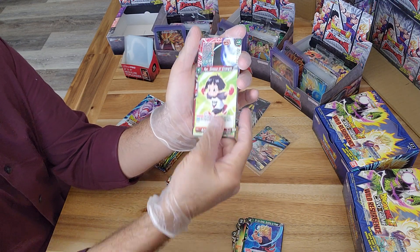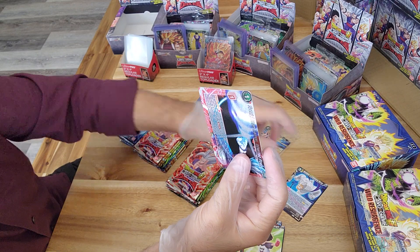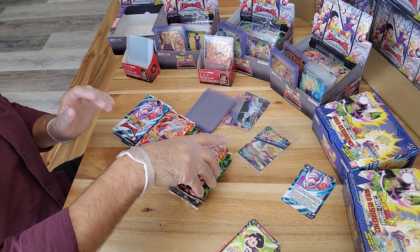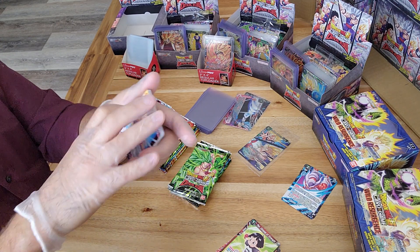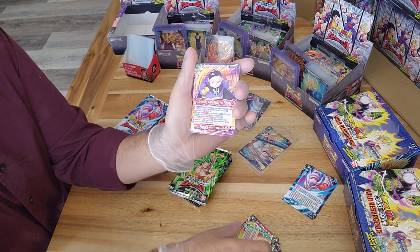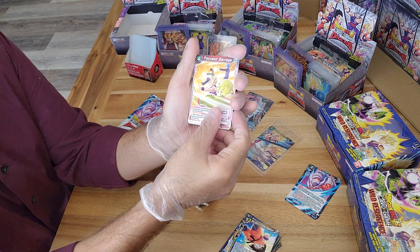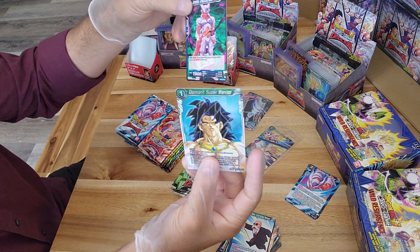Moving through a little bit quicker - our foil is an uncommon Special Beam Cannon with Beast Mode Gohan, and then our regular rare. Anyone who wants the commons or uncommons, hit me up - let me know. Pay for the shipping and you can have the common and uncommon cards for free, so if you wanted to try to have a whole set you don't necessarily have to buy them all. Depending on how many you want it could be anywhere from a dollar to six dollars. Our foil is a common Dormant Super Warrior Broly, and then just our regular rare.